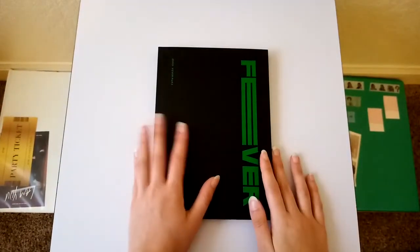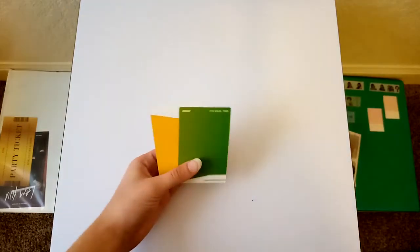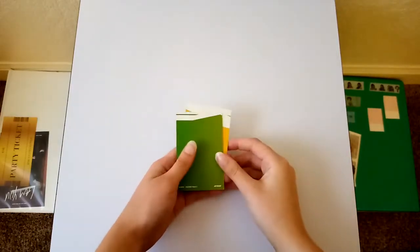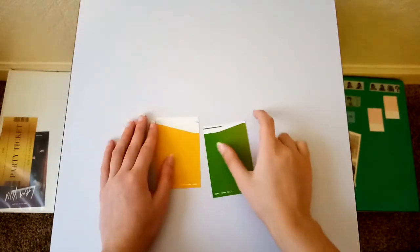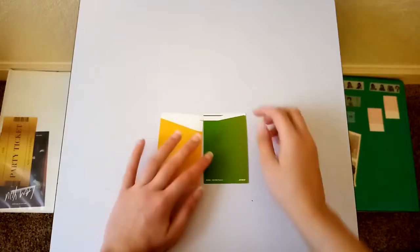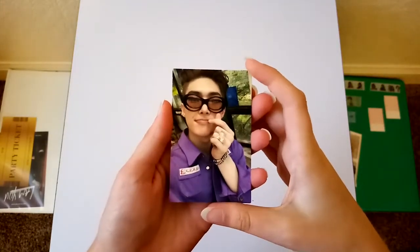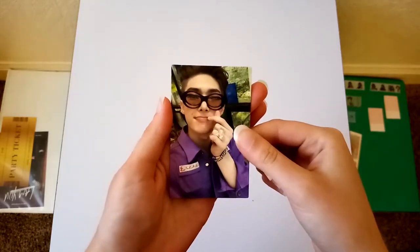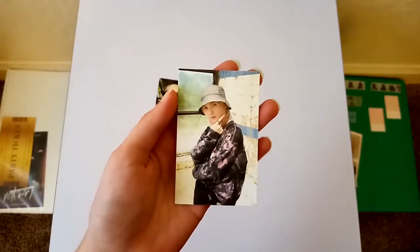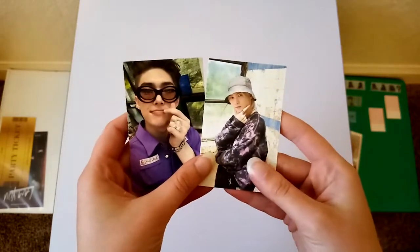I'm gonna go ahead and look at the photo cards now. I did join a group order for the My Music Taste album, so I do have the My Music Taste photo cards. I'm not sure which one it is and which one the AR card is, but we'll see. I did join this group order to try to pull Yo-Sung photo cards, so I'm hoping I do pull some of his. So I'll start with this one — and it is Mingi. I think this is the My Music Taste version but I'm not sure. And then next up is Yo-Sung. I think this is the AR one. I did get these — they're so cute.